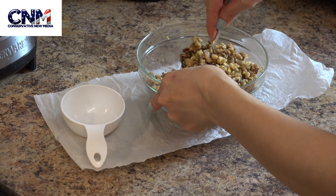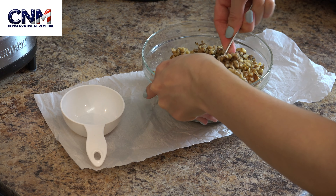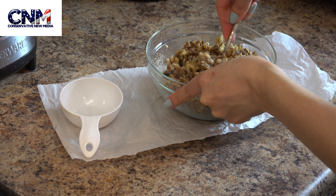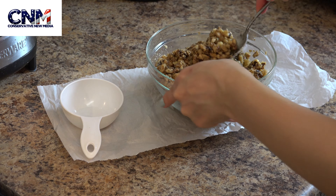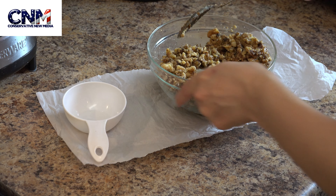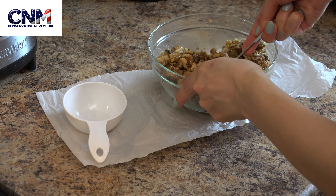I personally prefer to really taste and feel the walnuts while eating them, which is why I prefer to chop them coarsely. But you can also chop them very finely — it depends on what you prefer.